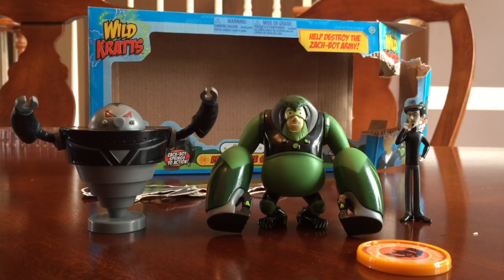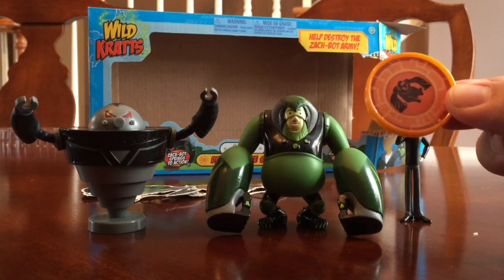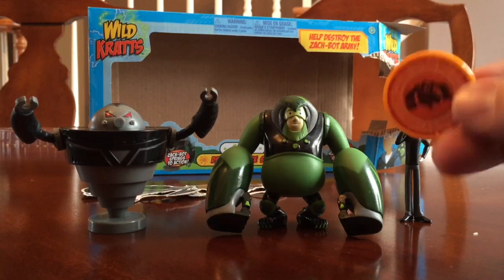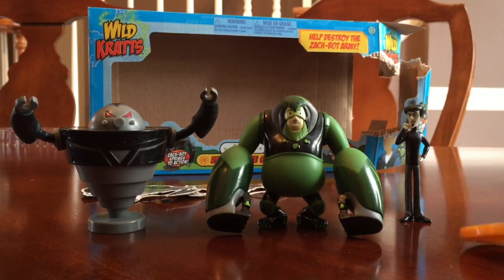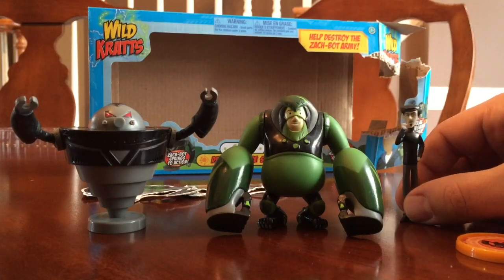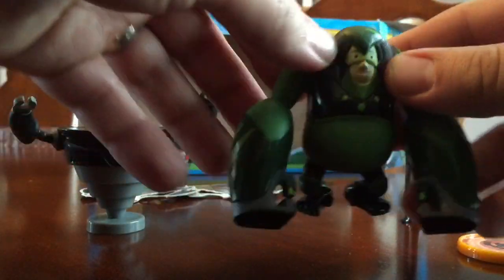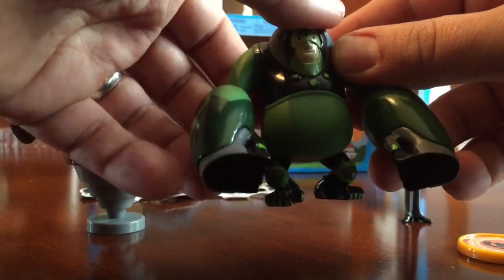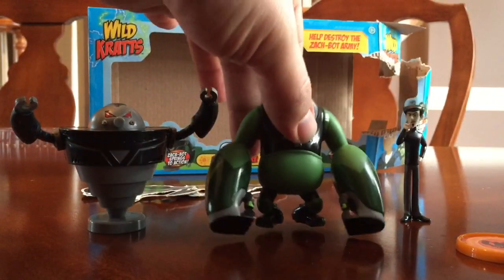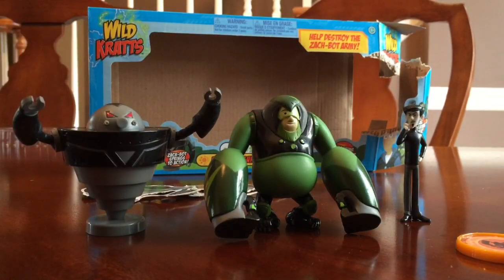We finished unboxing it. It came with your standard orange creature power disc — this one is for the orangutan. We got a figurine of Zack, which appears to stand up well. We got the Chris with orangutan powers figure, which actually looks pretty cool, and then we got a good old Zack bot.